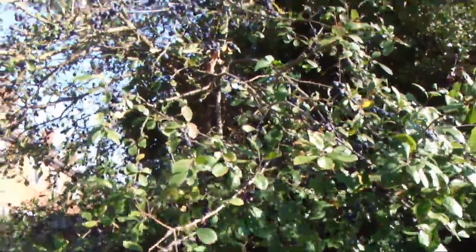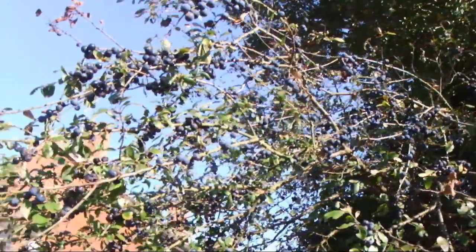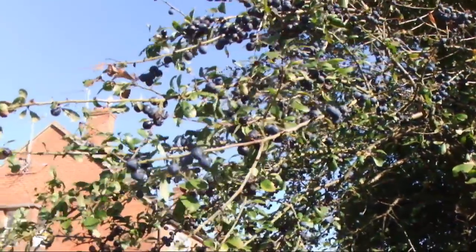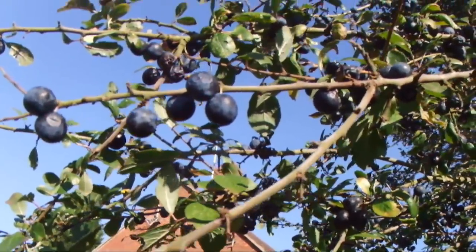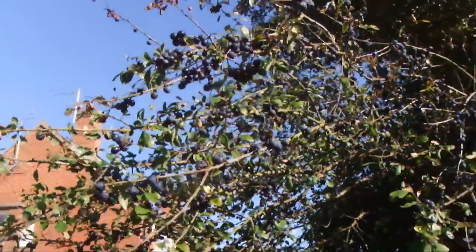Here is another bush — it actually has quite a few sloe berries on it. The actual berries themselves are starting to go very crinkly now. This is due to the cold weather just starting to get to them. You can still pick them and still use them for sloe gin. I thought I'd just show you this tree, because this tree seems to be quite abundant with sloes.